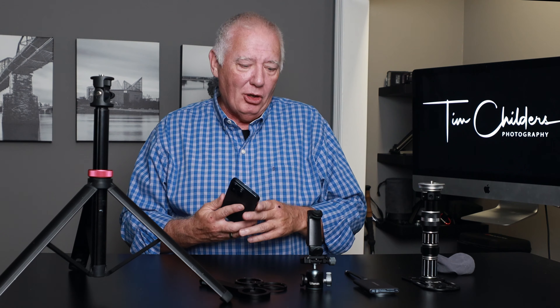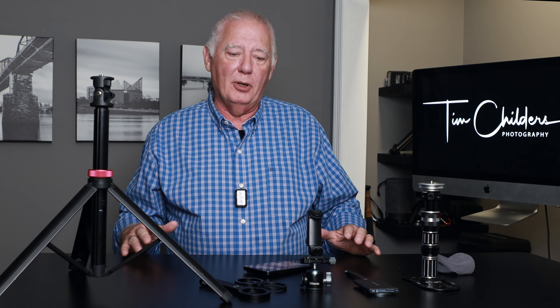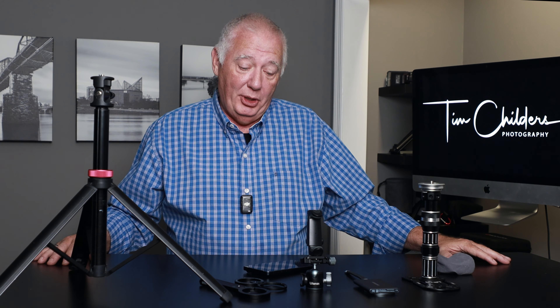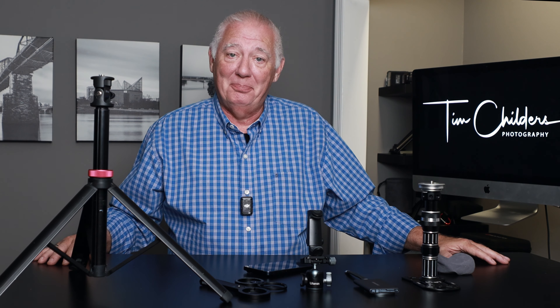So this is my setup. This is all I'm taking. It's very lightweight, very mobile, very easy to maneuver. You let me know in the comments: have I lost my mind, or do you think that this is something you might like to try as well? We'll see you next time.